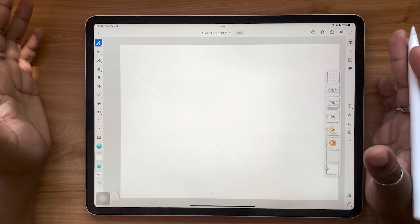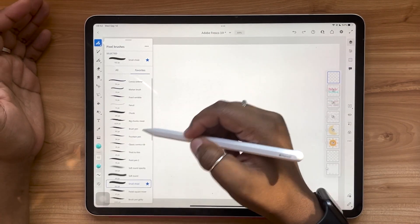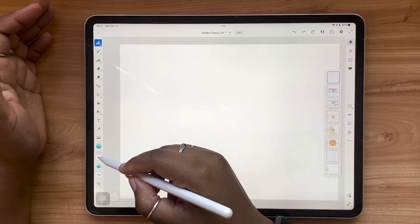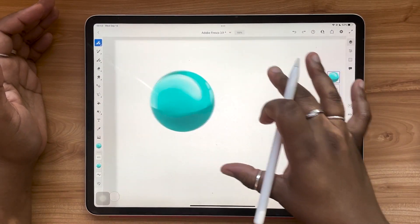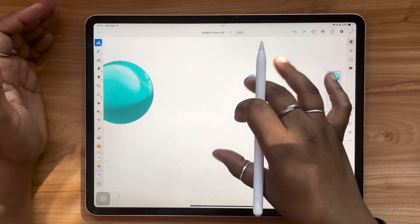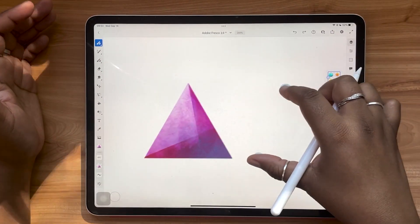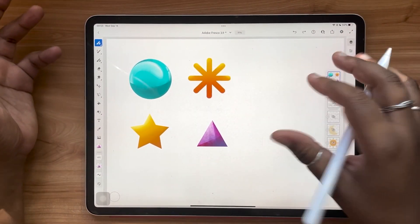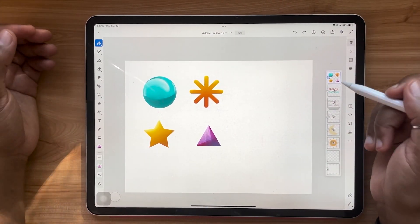In addition to using the multi-color properties of these brushes, you can also select something like the hard round brush and use these swatches as stamps. There are some interesting shapes here in the swatch library. I recommend using the hard round brush if that's the kind of effect or use you want out of these brushes.